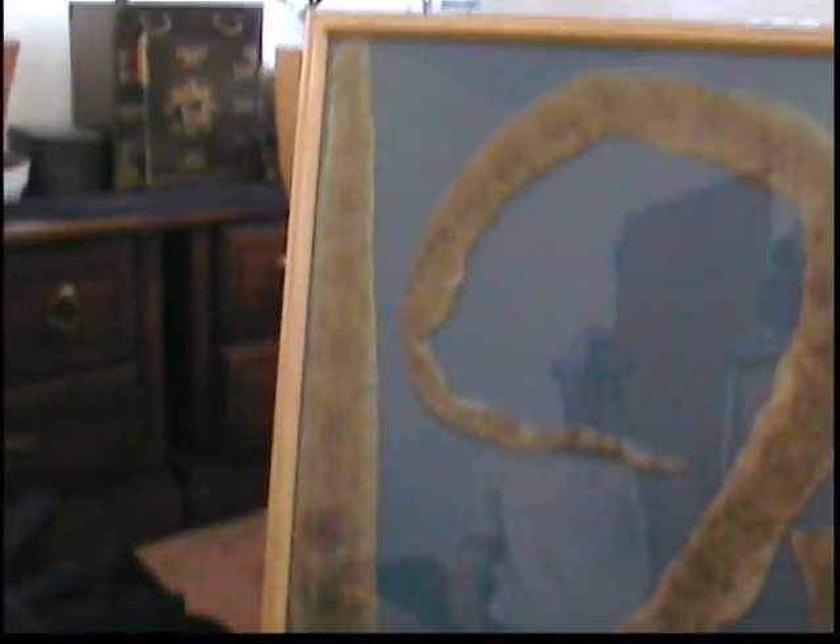Hopefully you guys can see — there's a reflection in the frame. Oh well, whatever. So that's pretty cool. It's artwork you can just hang on the wall. It's pretty decent.